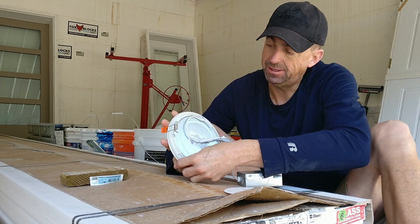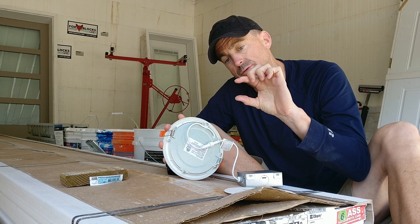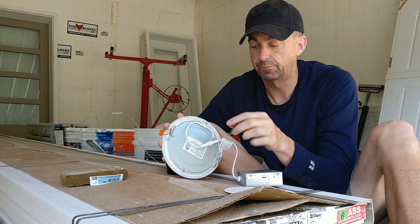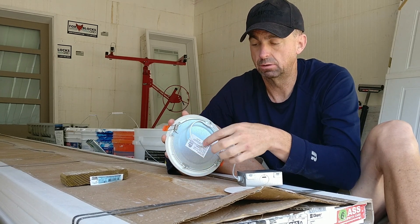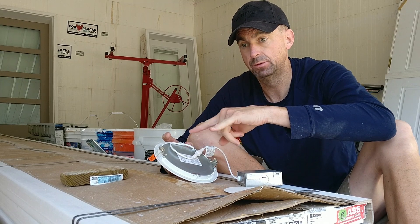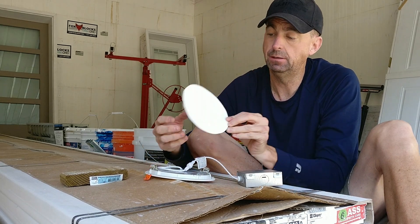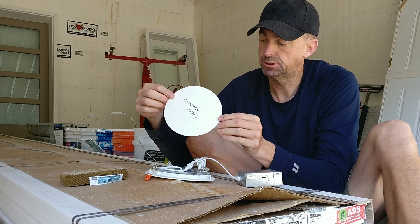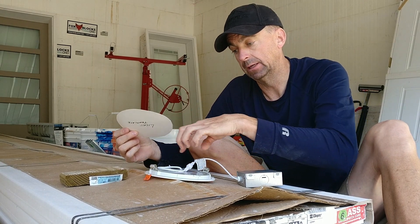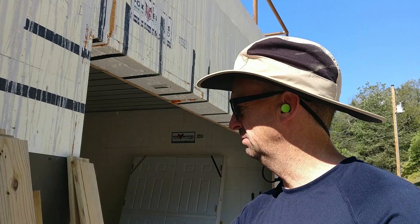The trim edge on these is much smaller than older can lights, which had wide trim rings that could cover up any mistake in your hole cut. So the tolerance here is much tighter. To get around that I measured the diameter with my calipers, put it on my tape measure, cut that in half to get my radius, and made a little template. I can put all the pieces of wood together, stick the template on, draw it out, and that makes a nice tight circle so you don't see the edges of the wood.